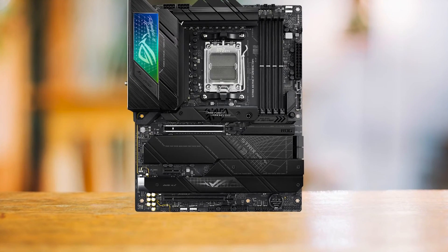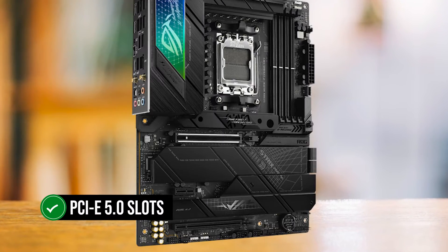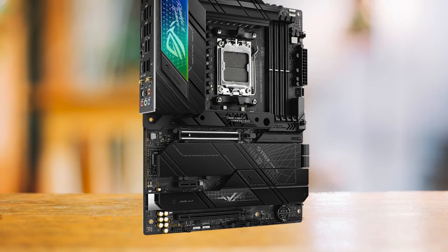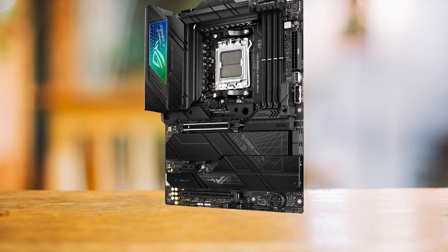And how about future-proofing? Well, this motherboard checks that box with a flourish. With a bunch of PCIe 5.0 slots, it's all set to embrace the latest generation of GPUs and SSDs. This is a board that's ready to evolve alongside you on your PC-building adventure.